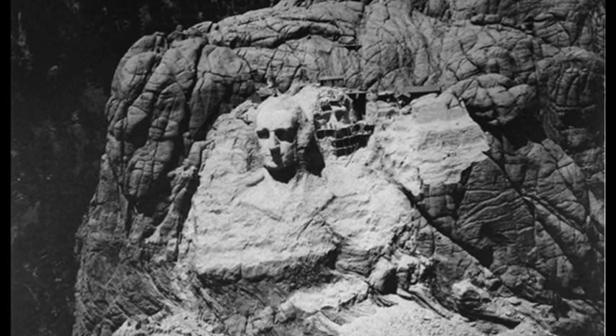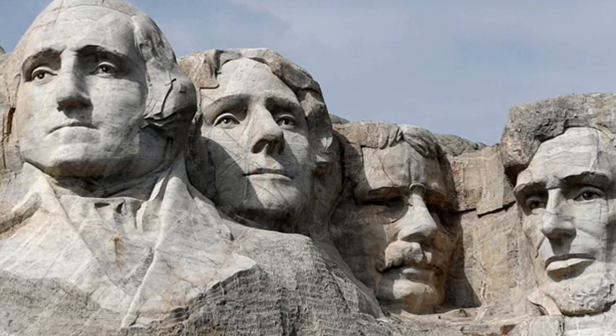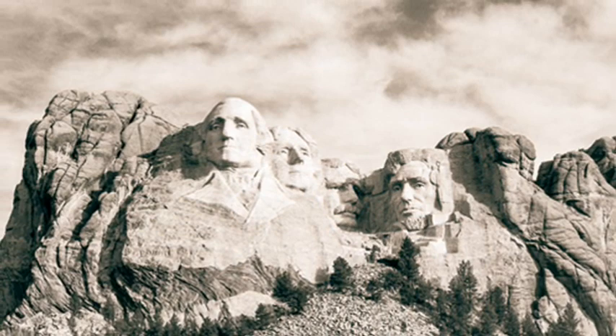Washington's face was the first to be completed, seven years after work began. In July 1939, Roosevelt was the final likeness to be dedicated, after which Borglum spent two years touching up the work. The completed monument was dedicated in October 1941.